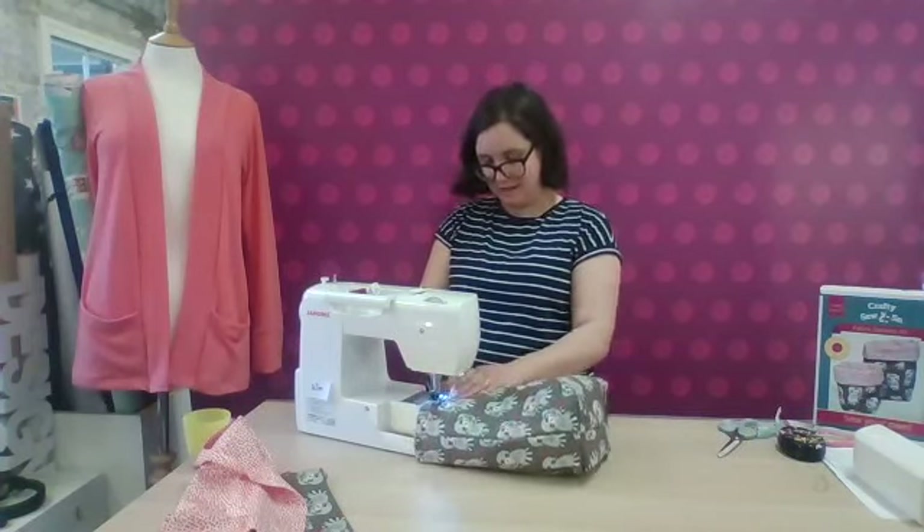Thank you so much for watching today's sew-along. These kits are available from our website — I'll pop the link in the comments so you can find it. Do let us know how you get on with them, and you can talk to us in our Facebook group, The Crafty Sew and Sewers. We would love to see your projects, whether it's one made from our kit or from another project at all — anything that you're sewing is very welcome. If you've got any questions or would like more information about our products or our workshops, both online and in our Leicester studio, please do drop us a comment and we'll get back to you as soon as we can.